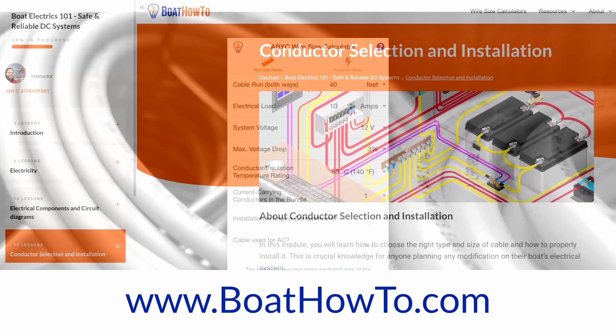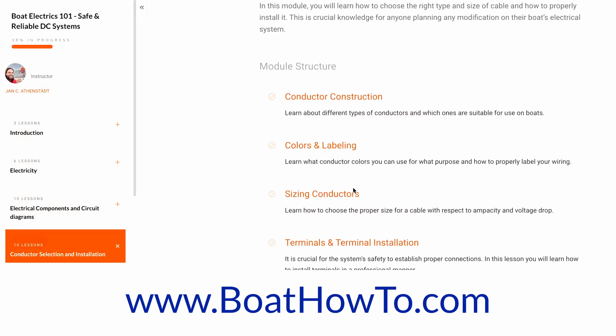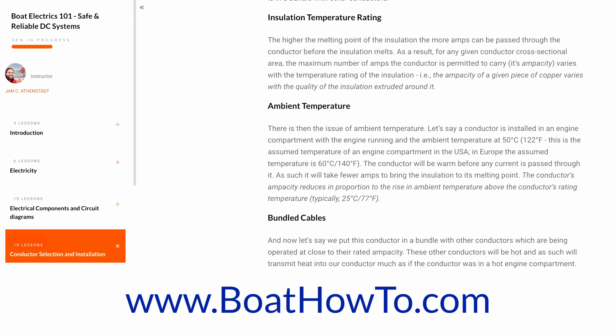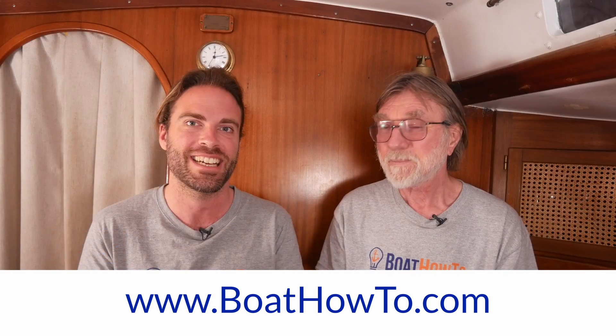That's an interesting little excursion into the history of wire gauges. If you actually want to know how to size the conductors, we have a wire sizer on our Boat How-To website. We also talk a lot about that in our Boat Electrics 101 course. So if you want to know how to choose proper conductors for your boat, check that out — and see you soon.